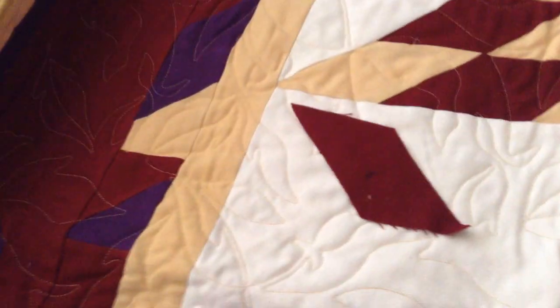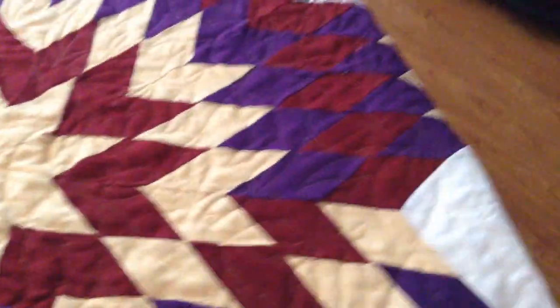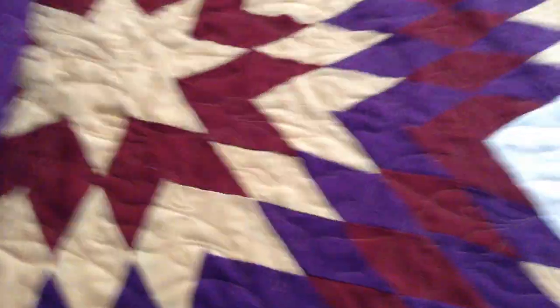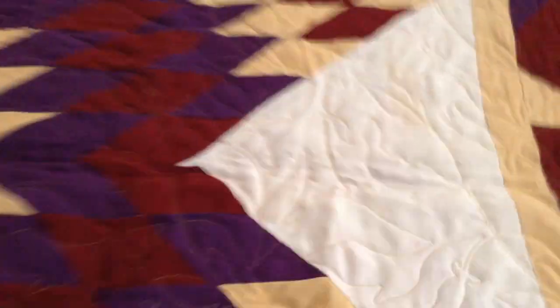I could still get wrapped up in it in the winter. Don't stress too much — unless you're going to be in competition or be a master teacher. If you're just quilting for enjoyment and to make beautiful things, which this did end up being beautiful, and this was just out of scrap, remnant pieces that I had.